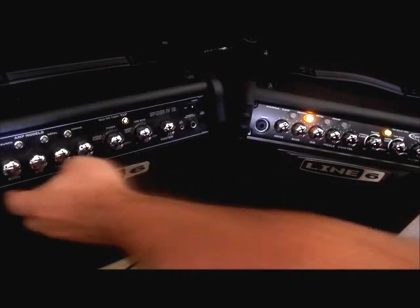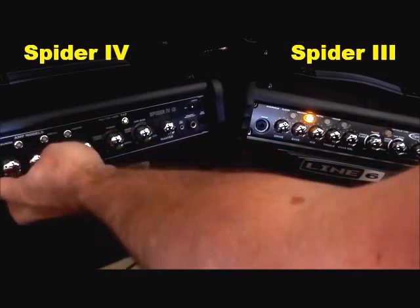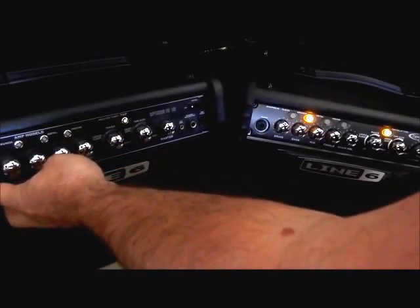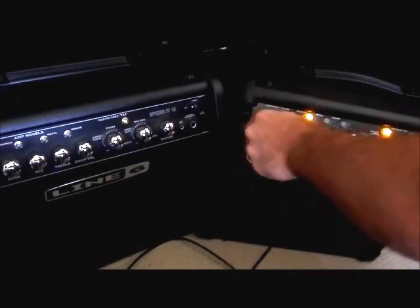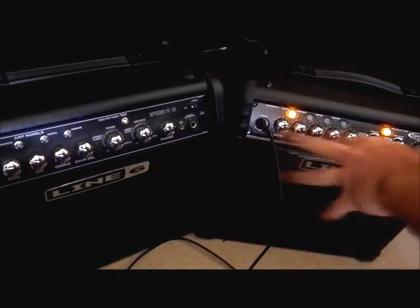What we'll do is compare the clean channel here, which is accessed by pressing the clean button. I've got the gain set fairly high. Even at maximum it doesn't break up all that much, so we'll go at about three quarters. It's got a fairly jagged sort of edge to it, I suppose. Let's have a comparison on the Spider 3. Now to me, that is a completely different character, even though all the settings are pretty much the same.